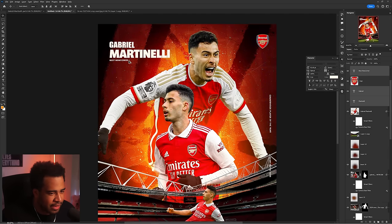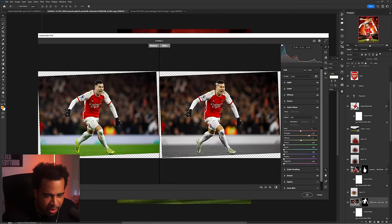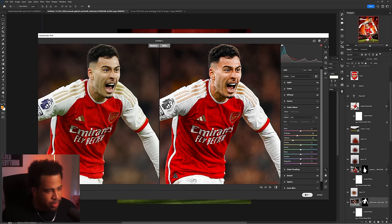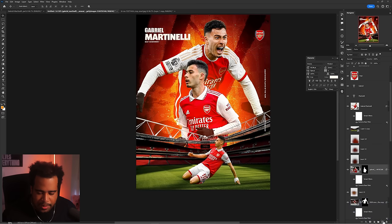I notice this image has a little too much green — I'll go into the Luminance in Camera Raw and play with it to get rid of that green cast. There we go, that feels much better with the colored skin tones. I'll do the same correction for the other player as well.